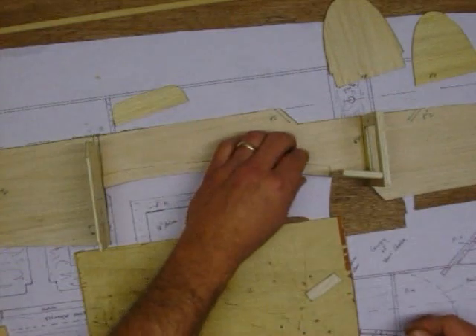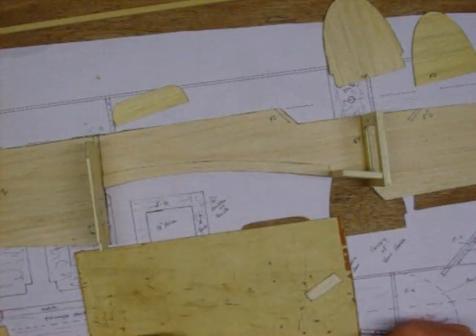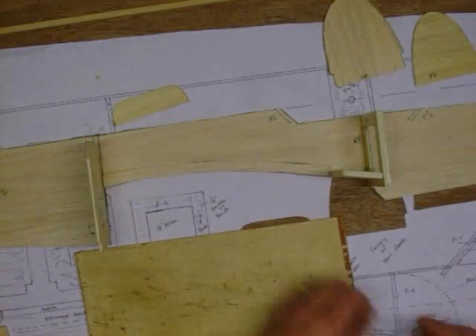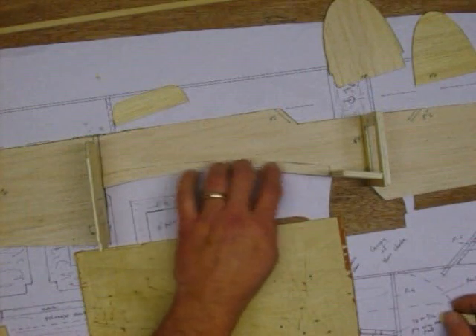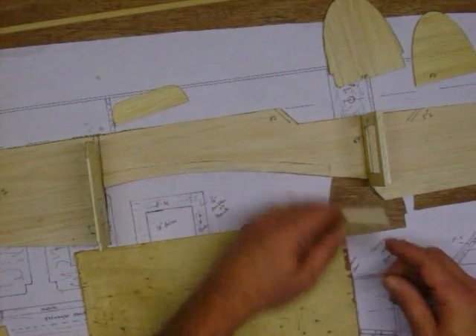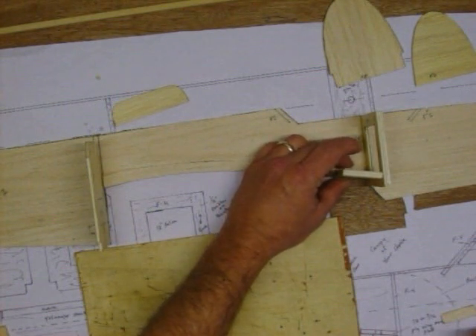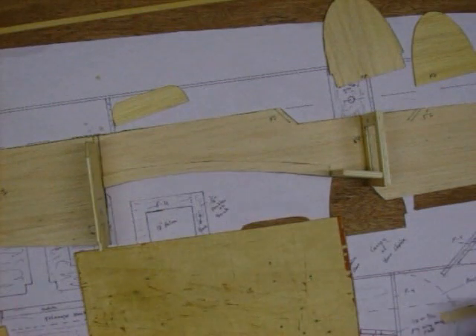We are not gluing the wing plate block in yet because I am going to epoxy that. I am going to wait until the whole fuselage is built; right now I am just basically building around it to double up things. This doubler I will just CA glue down — that is all that we will need. The wing plate I am going to epoxy, and the landing gear I am going to epoxy as well, so we are not going to install those yet. We are just using them as guides.